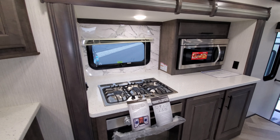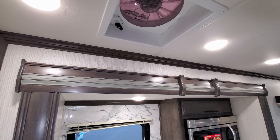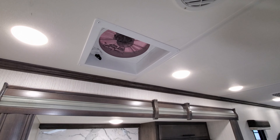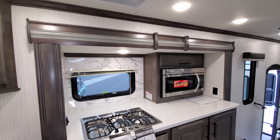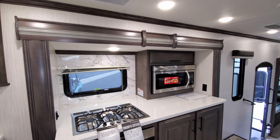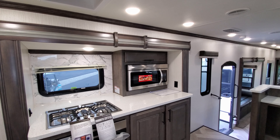Above the stove area is a very large turbo exhaust fan. These move a ton of air — so when you're cooking you have the window behind you, but the turbo exhaust fan helps pull all that excess moisture, steam, and smoke straight out through the roof.